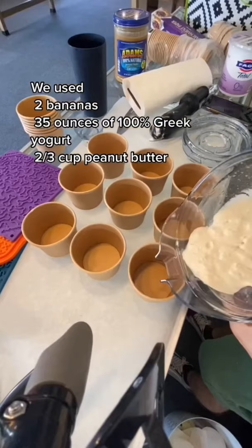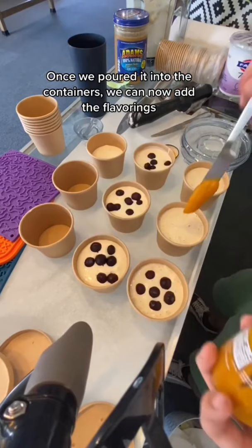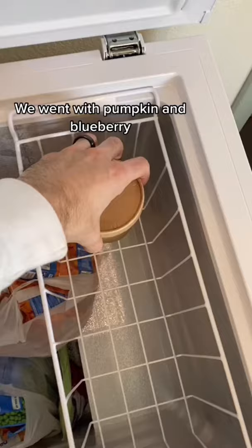Once we poured it into the containers, we can now add the flavorings. We went with pumpkin and blueberry.